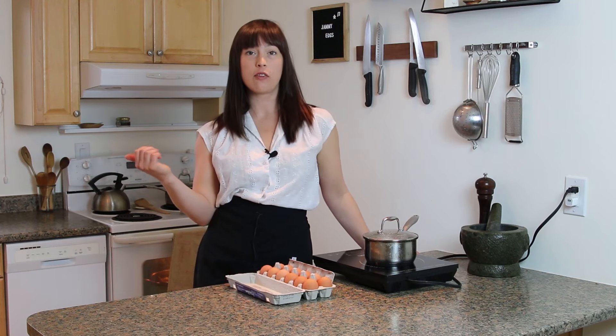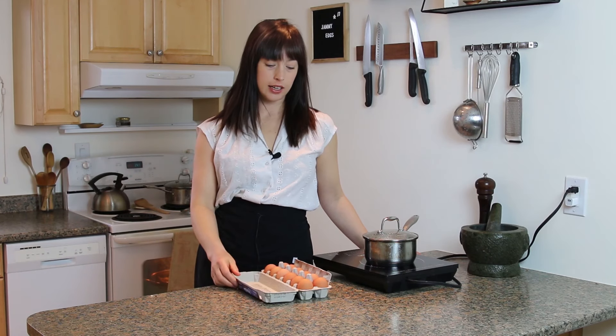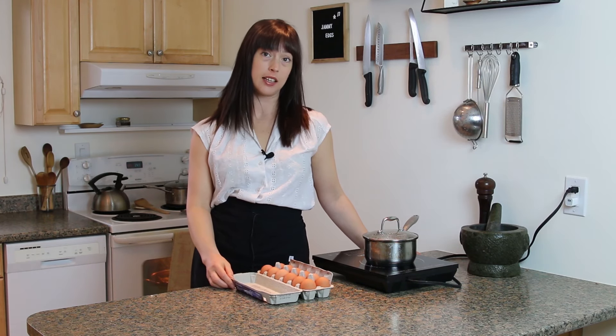I never met an egg I didn't like. There's soft-boiled, there's hard-boiled, and then there's that sweet spot in between. Hey, this is how to make dinner. I'm Paula, and we're making jammy eggs.